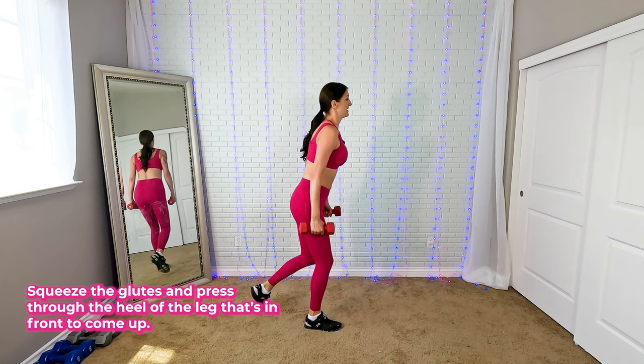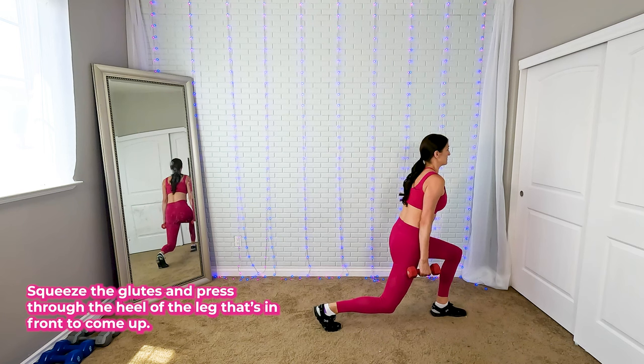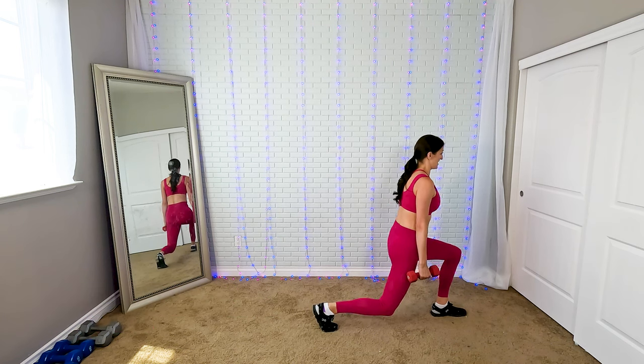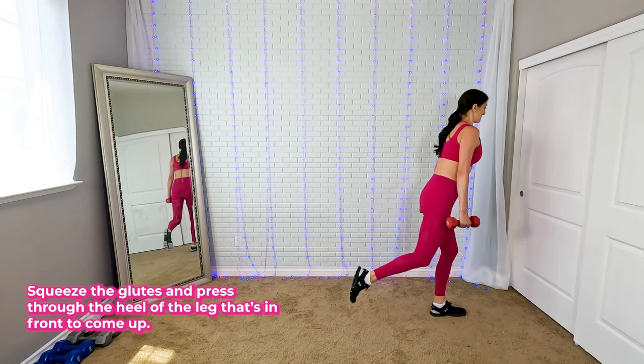Squeeze up, walk again with the other leg. Don't let your body go forward or back — just keep it straight. Squeeze up. Now you're going to go backwards — step back.